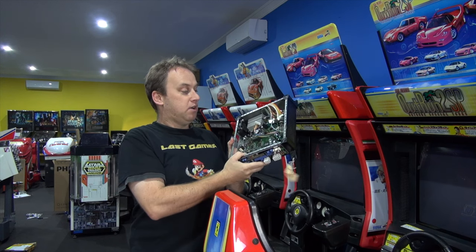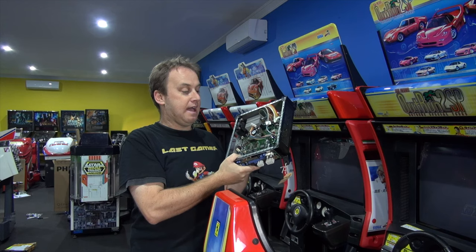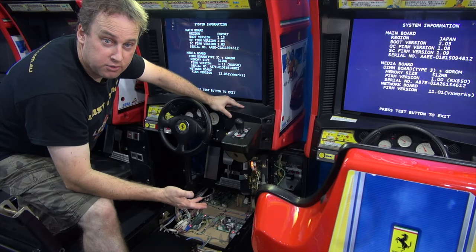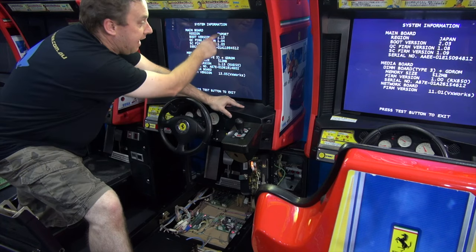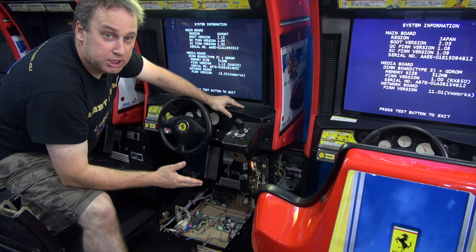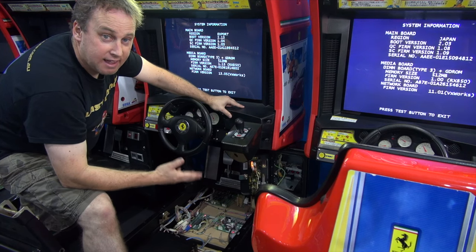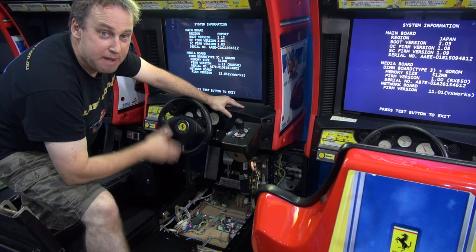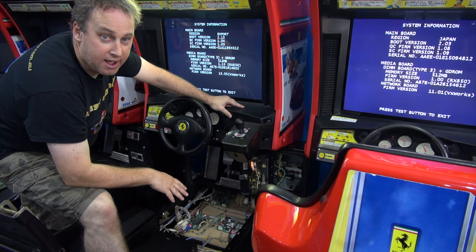So my Chihiro died, and I had the unfortunate task of finding one of these things — it wasn't easy at all. I've bought a whole new Chihiro system. The problem is, because I live in Australia, we get the export version. But these machines are the Japanese versions, and I can't link them up. So I have to somehow tell the motherboard it's now a Japanese version, and that was no easy task.